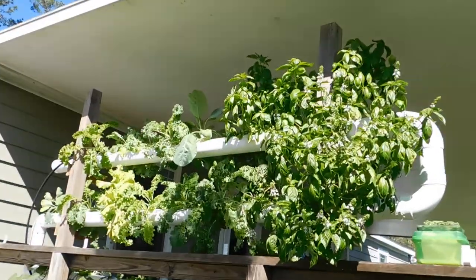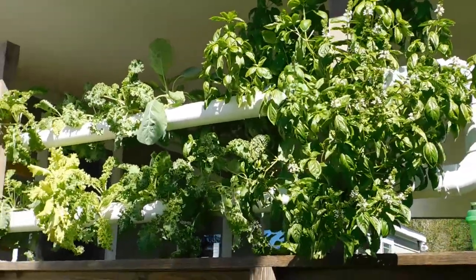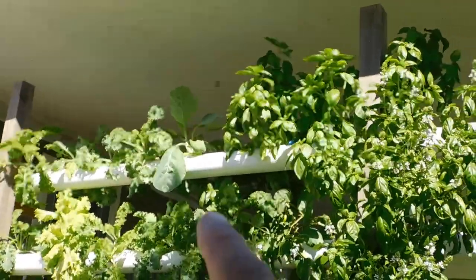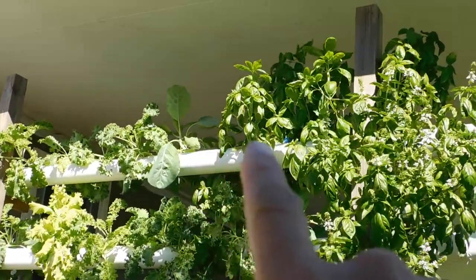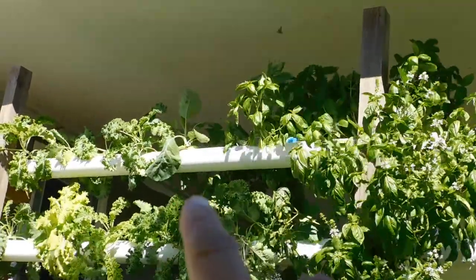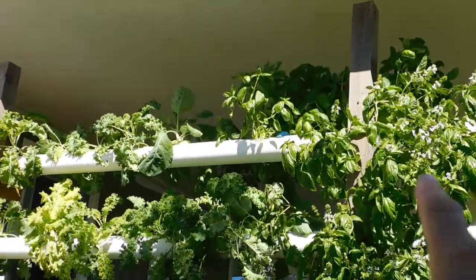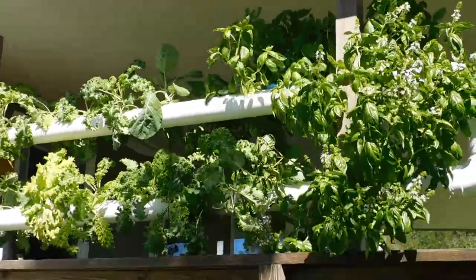Excuse the wind — I'm not getting mic'd up or anything. But we've got some really big collard leaves, and we're gonna make collard wraps later today. And that's a bunch of kale. This is our hydroponic setup.